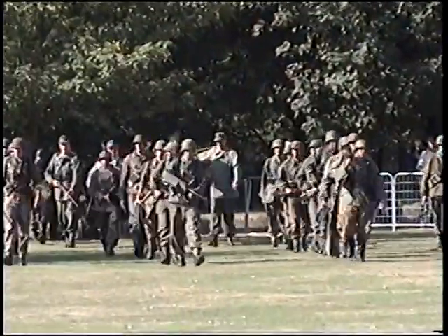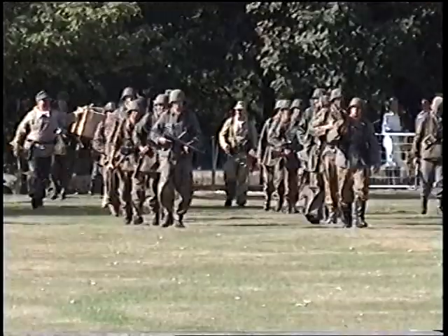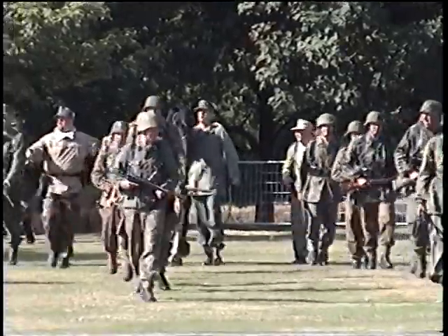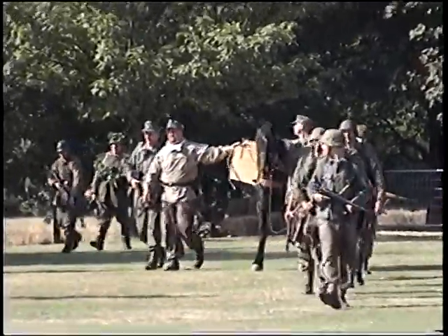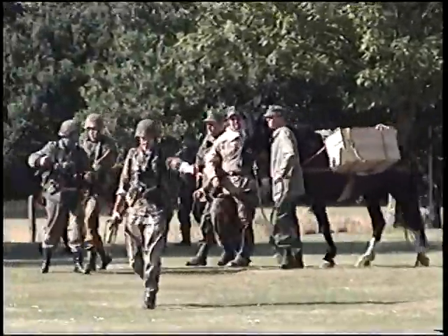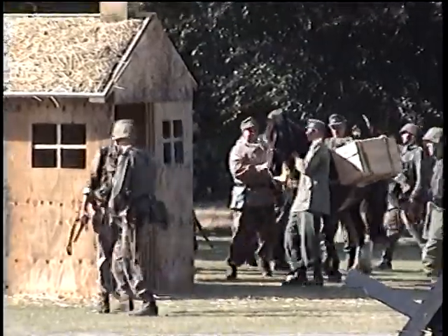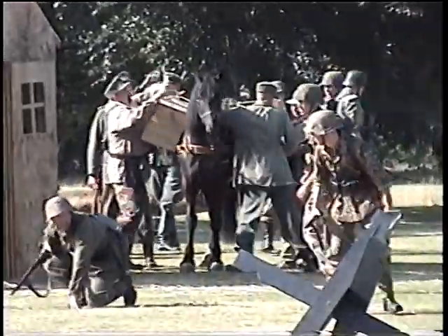And you can see one or two of the British... To relieve the German unit which has just borne the brunt of all of this fighting, a unit of the Waffen SS has arrived. They have similar equipment to the army, but many of them have a different camouflage — the spotty camouflage, as we call it. The Waffen SS — that's the armed SS — originally was Hitler's bodyguard, and the armed SS was developed because Himmler, who commanded the SS, wanted an armed military unit. Gradually the Waffen SS expanded and became infamous as a very, very effective force.